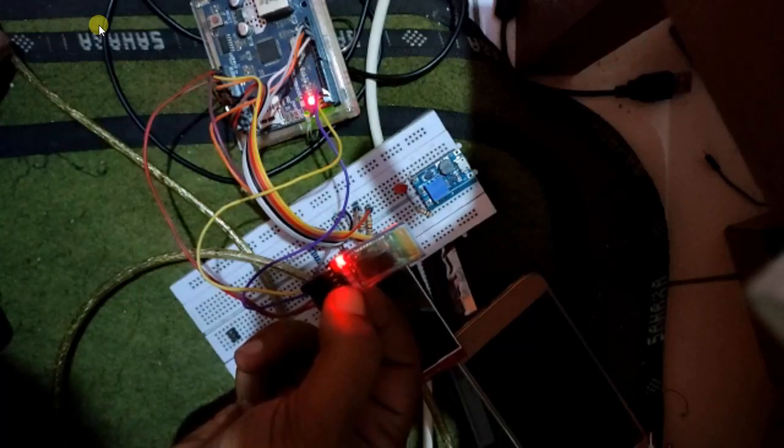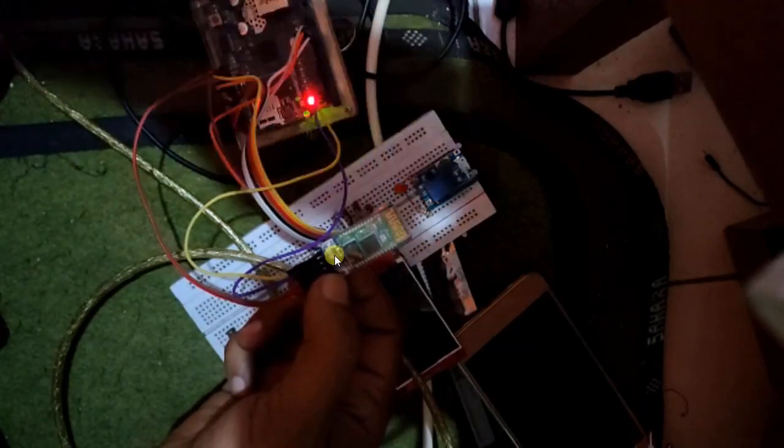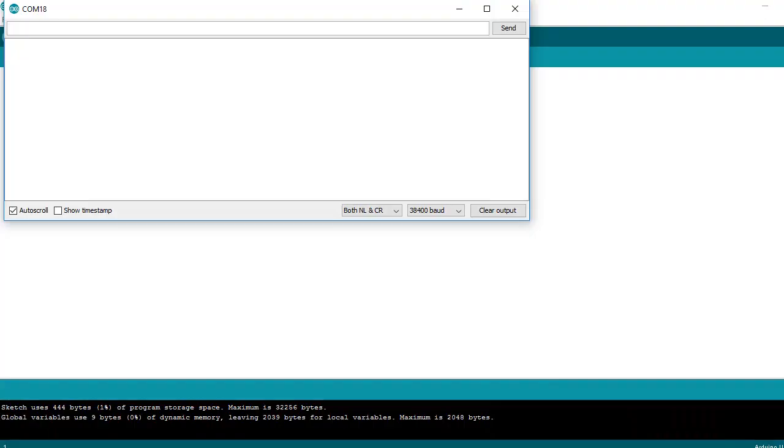If you want to configure Bluetooth HC-05, put it into AT command mode. Bluetooth HC-05 goes into AT mode. Then do the following parameter settings: AT+NAME gives the Bluetooth a name. Free, no special conditions — just choose a name that is easy to recognize.